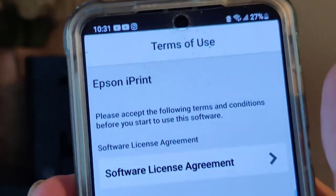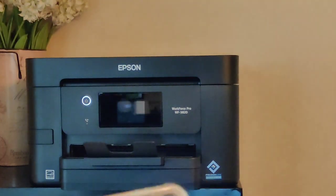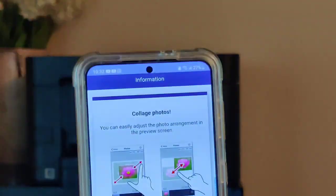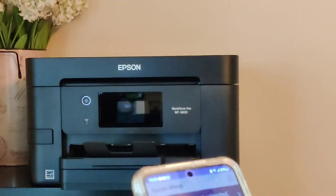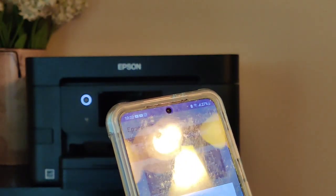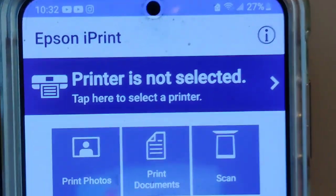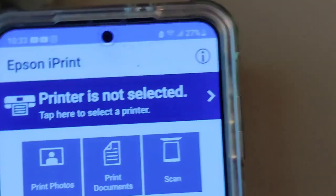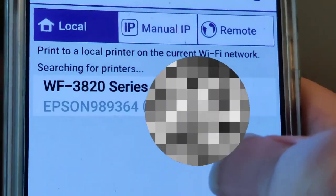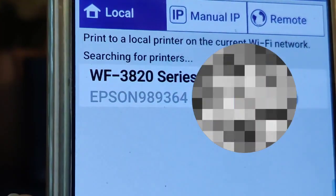Here it is — it's already installed. Let's open it up, go through all their terms and agreements, click agree, go through the usage statement, click agree and close that. Allow access to Bluetooth. Now in the app, after allowing access to Bluetooth and all the terms and agreements, up at the top it says 'printer is not selected' — go ahead and select that, and there's your Epson Pro WF-3820. Just click on that and there we go.